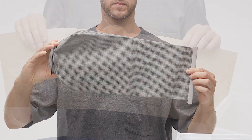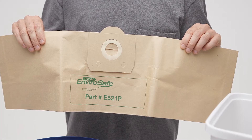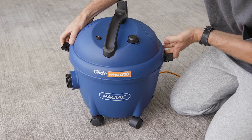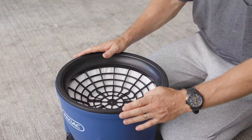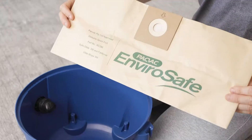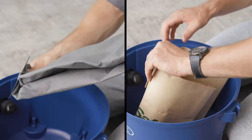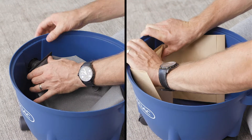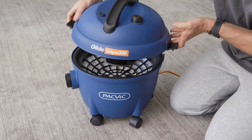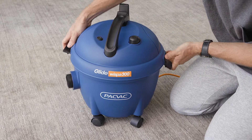To fit the reusable or disposable dust bags to the machine, follow these steps: unclip the latches, remove the lid and filter cage. Select either a reusable sealed SMS or disposable sealed paper dust bag. Push the dust bag securely over the inlet on the machine. Put the filter cage and lid back, and secure in place by locking the clips down.